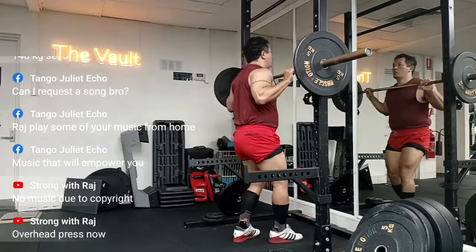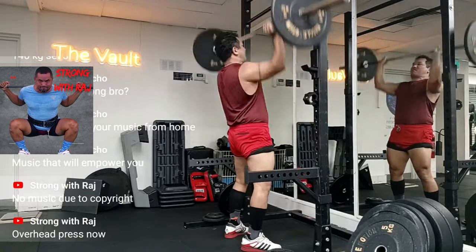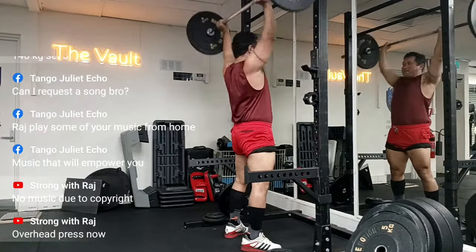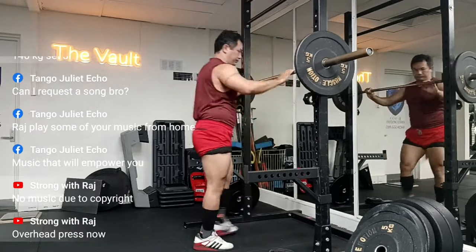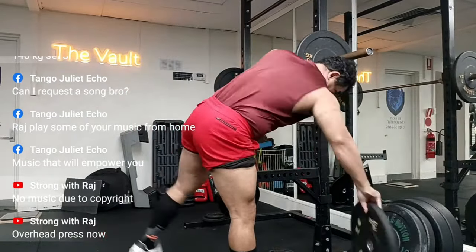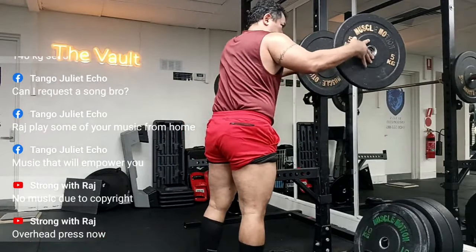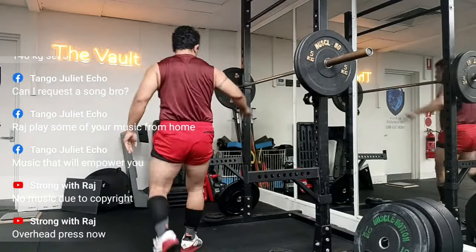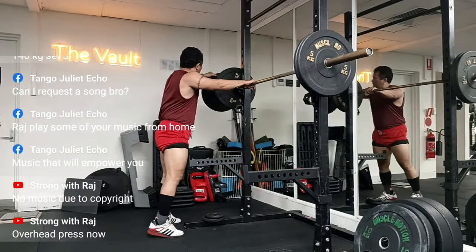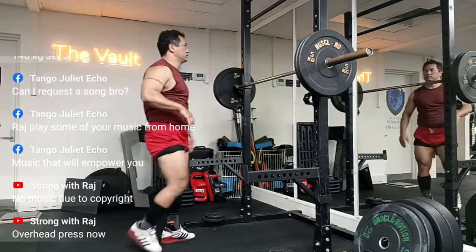Hey guys, welcome to Strong with Raj — no nonsense strength training. This session was pretty no nonsense, and this brutal strength cardio workout was an accidental discovery. I had done it about five or six days ago, and while I was editing the video I came across what I had done. If you wait until the end of the video you'll see what transpired, because I've left that part unedited.